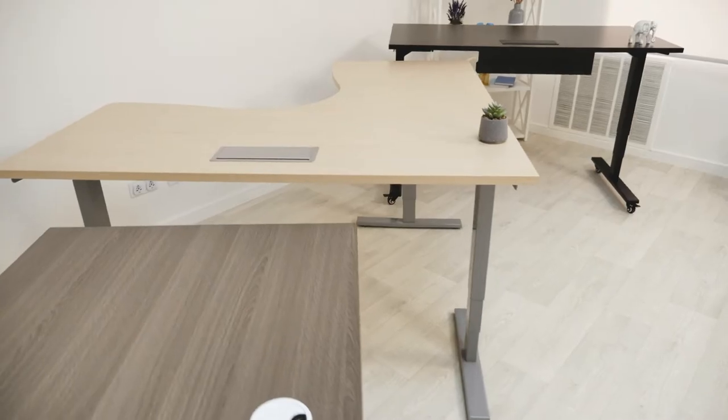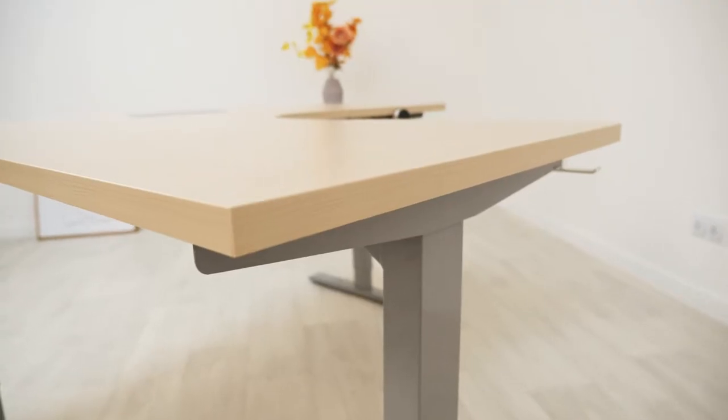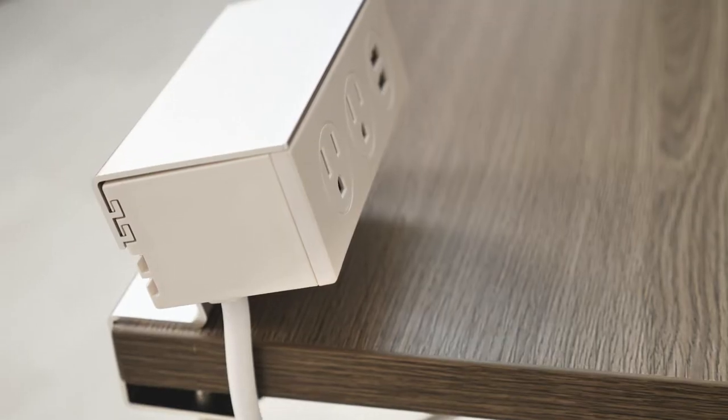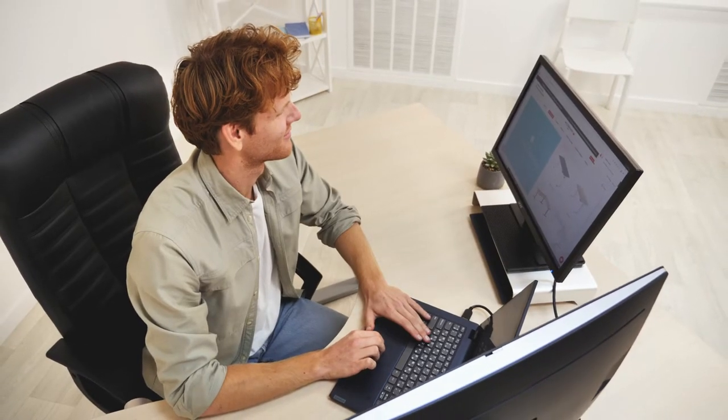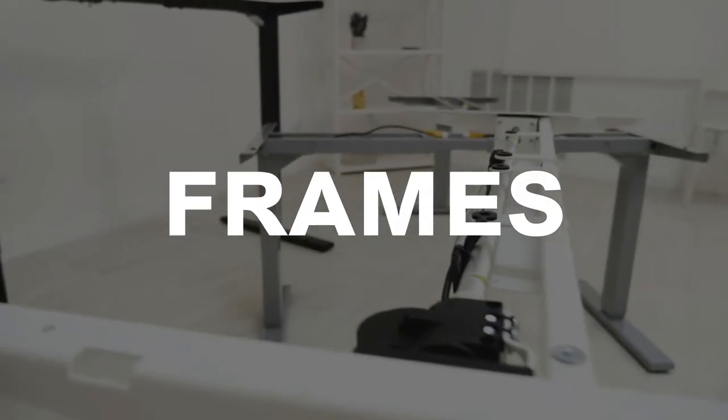There are many ways you can customize your standing desk setup, and in this video we're going to break down exactly how — from frames and tabletop styles to accessories — you can make your desk space truly your own.